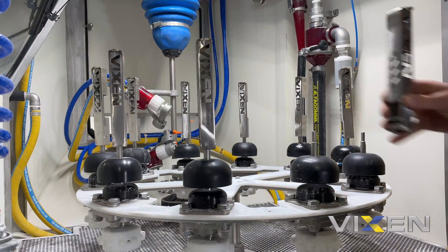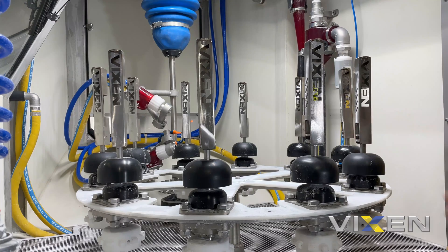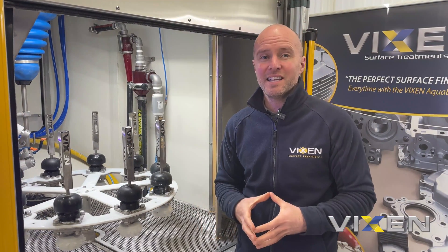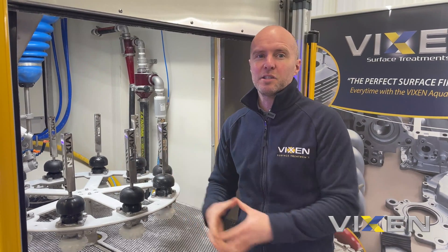Really straightforward to unload and to reload — you could take all 10 of these off in maybe a minute and reapply them as well. Again, repeatability and consistency, giving the operator time to do another task as well.